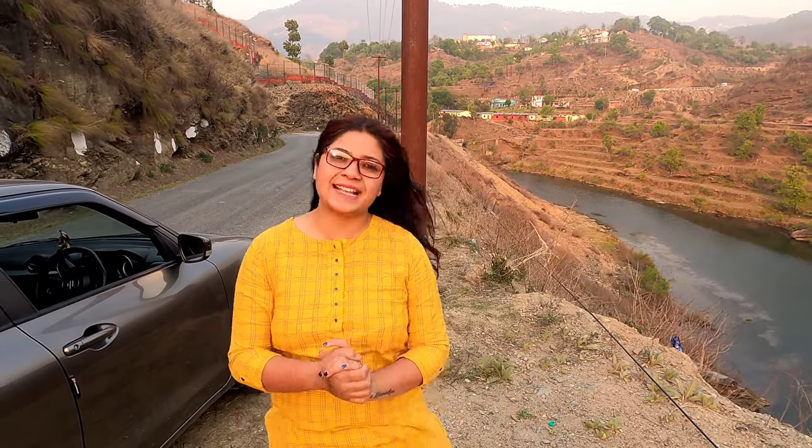So guys, this was our hillside car driving tutorial, covering some very important small tips. We will bring you more tips in our upcoming videos. Please like, subscribe, and share. Let's see our next video. Stay safe. Keep blessed. Bye.